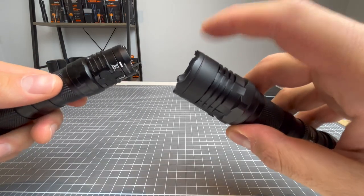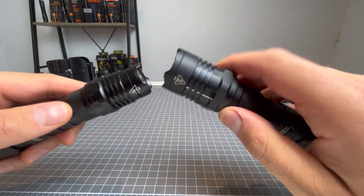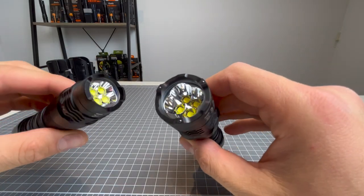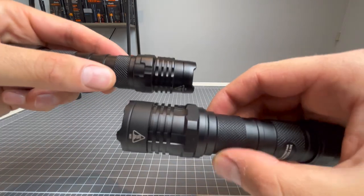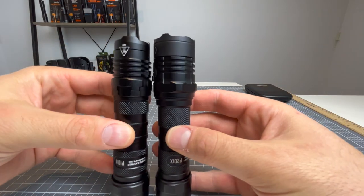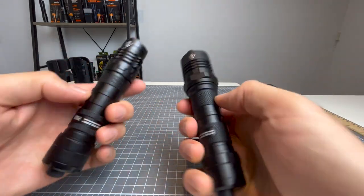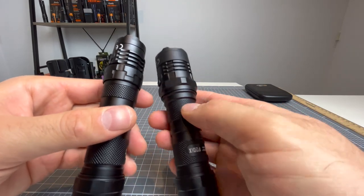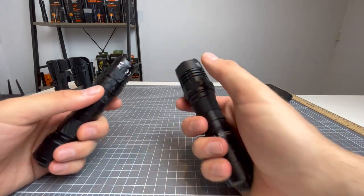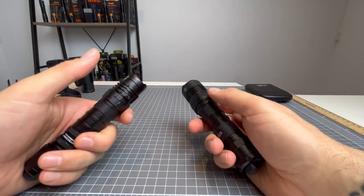There are glass breaking beads on the P20IX and none on the P10IX. I love the glass breaking beads on the P20IX — I think any light that has a strike bezel should have glass breaking beads. How much does it cost to put glass breaking beads on? It's such a great additive and you never know when you'll need them. The P20IX is relatively thicker in the head. I'm sure it's going to be heavier, but we'll test that. The heat sinks basically look the same. The P10IX will step down before the P20IX on turbo, and I saw that last night during the night shots.